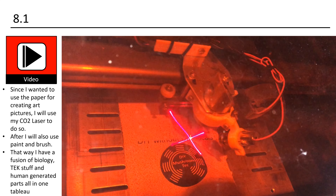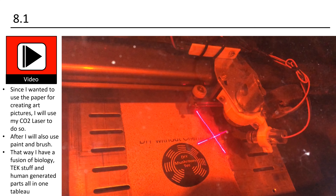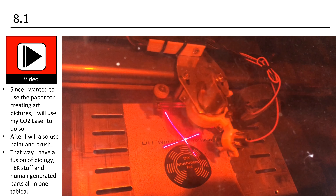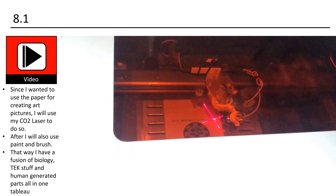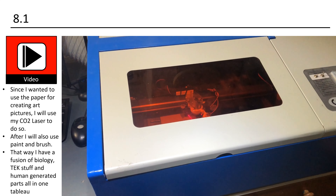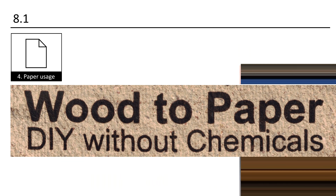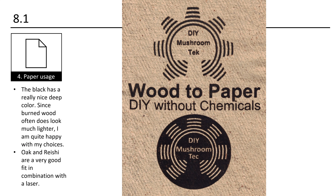Feel free to use the sheets. You could also share what you used them for — that may inspire some of us. I already used the texture as a background for some cards I sent out and it looked really nice. Since I wanted to use the paper for creating art pictures, I will use my CO2 laser to do so. After that I will also use paint and brush — that way I have a fusion of biology, tech stuff, and human generated parts all in one tableau.